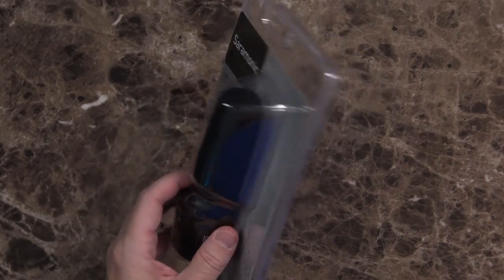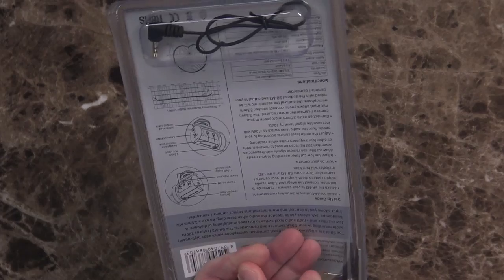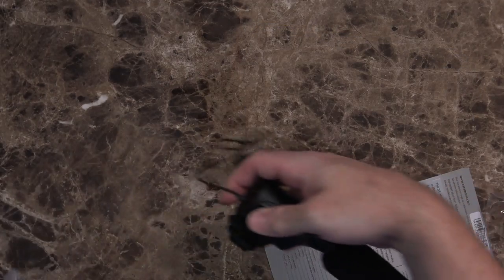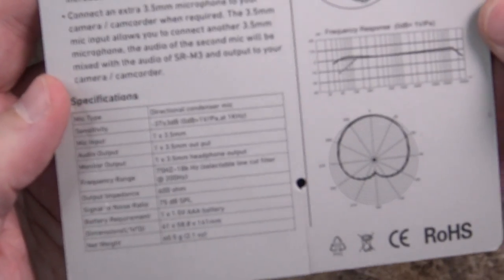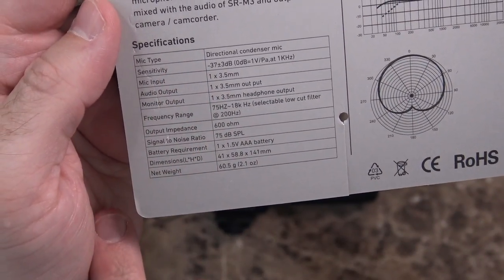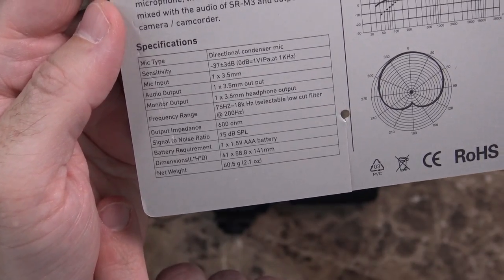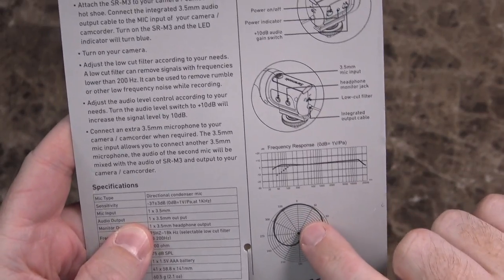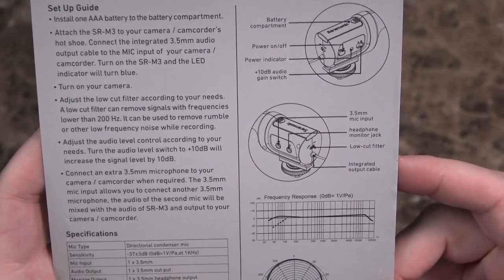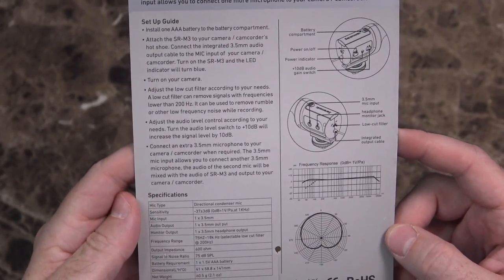Unfortunately, this packaging leaves a little to be desired, so I'm going to have to attack it with the scissors. Now, if you're curious, here's some information about it on the back. You've got all your specs over here. The sensitivity is negative 37. There's a frequency range, output impedance, signal-to-noise ratio, and everything. It does have a cardioid polar pattern, so it should focus in one direction. The frequency response and the whole layout are on the back here, so just hit pause and take a look at any of that if you're interested.